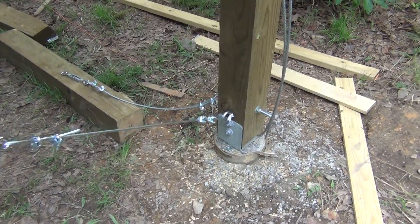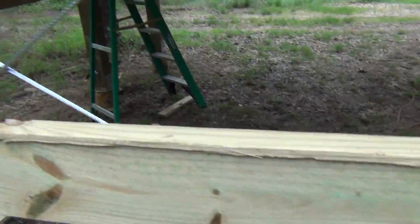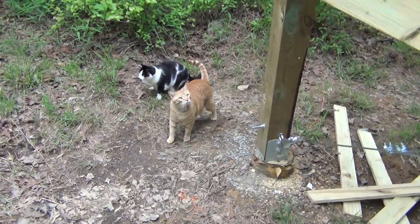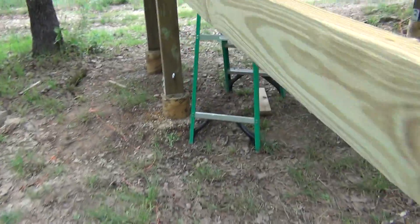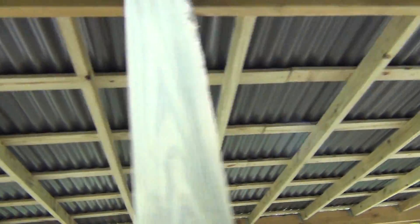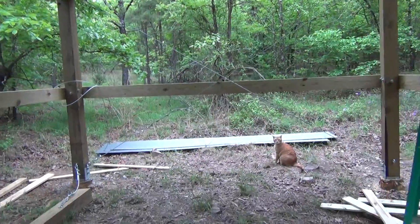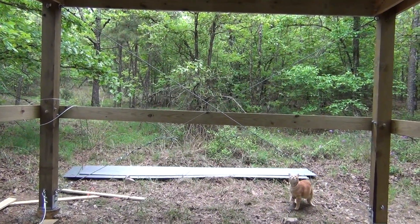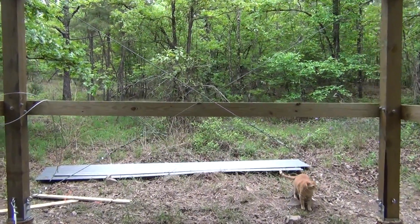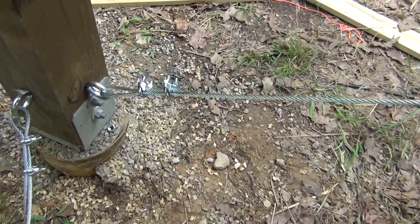Here I'm showing the turnbuckles I installed today on the back wall of the carport to give it some additional rigidity. The roof's all installed of course, and you can see — not sure if you can see — but the turnbuckles on the back wall. I'm going to put two on the side as well.